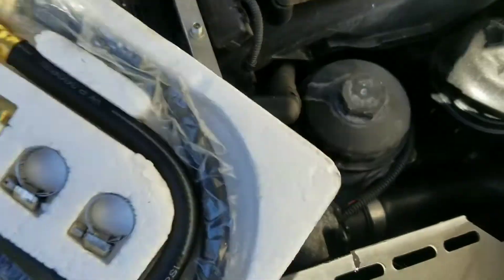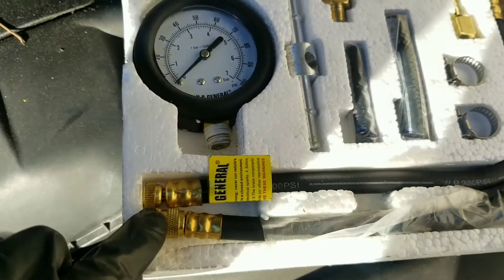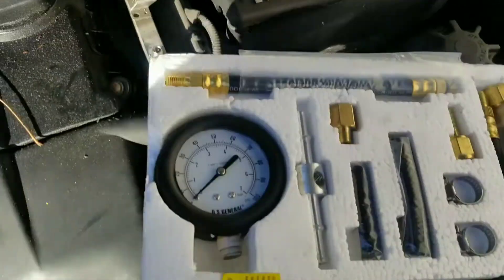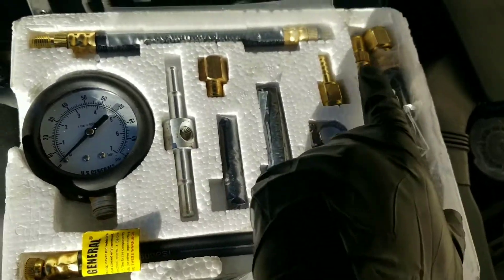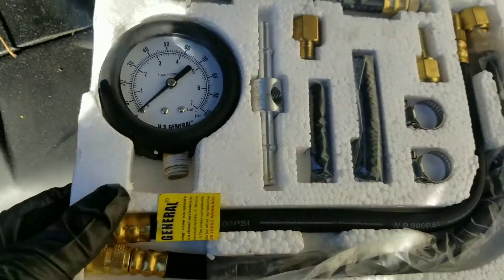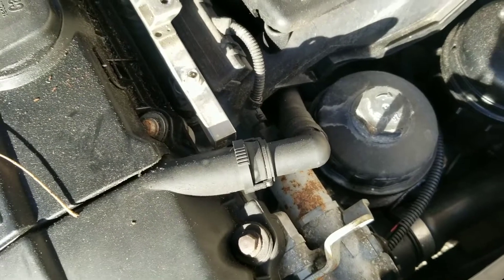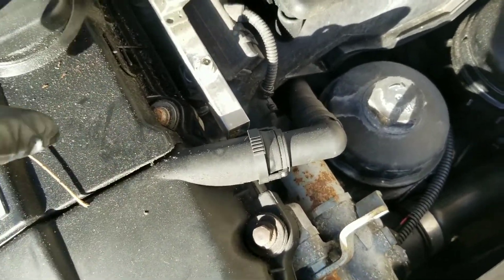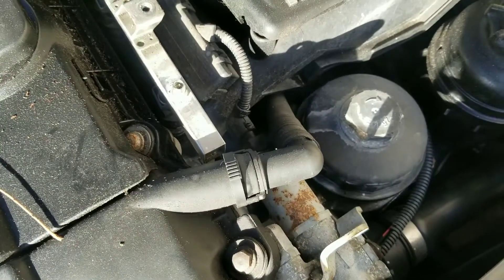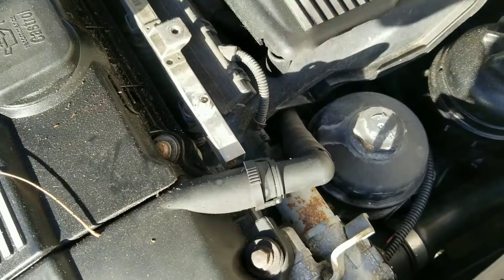You put this end on the Schrader valve, and then the other end you attach to the gauge. What I did — I turned the key to prime the pump and it had no pressure. When I did put the starting fluid in and got it to run for a little bit, the pressure only went up to about...